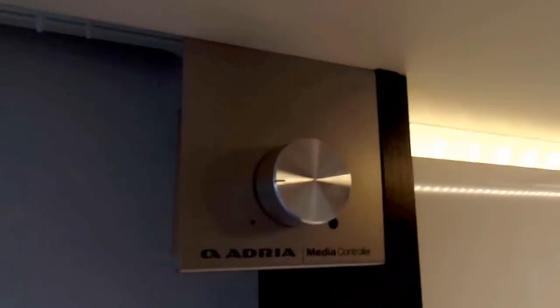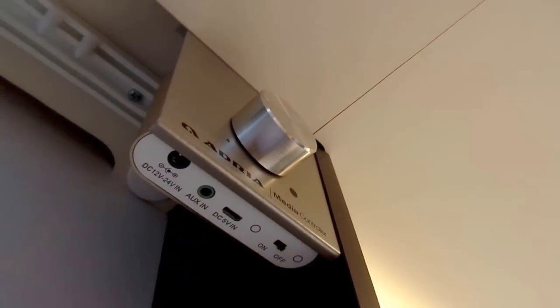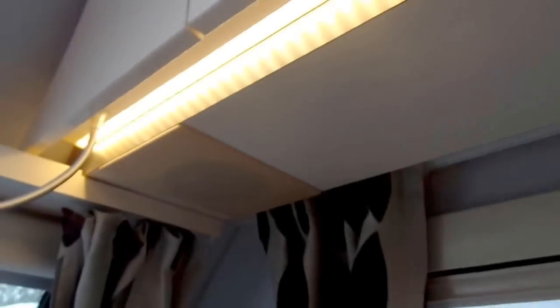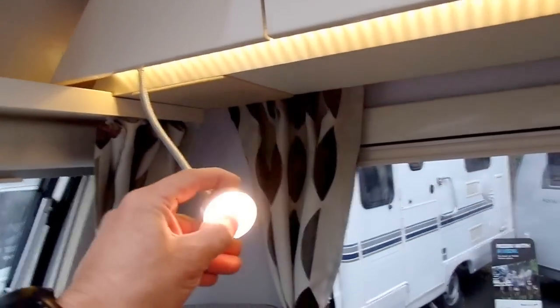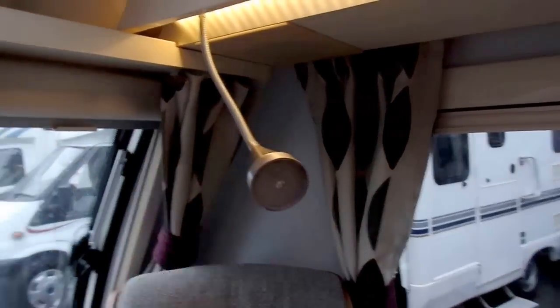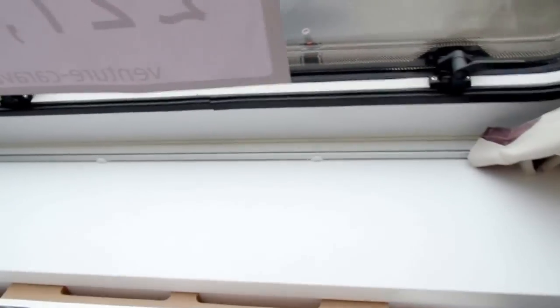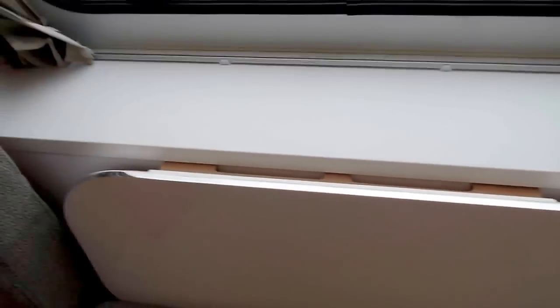In your lounge area just above the seating, you've got this little Bluetooth system which has auxiliary inputs for other items, so you can just plug directly into it, or if you've got a Bluetooth phone you can access your music catalogue through that and play it through the speakers, one on either side at the front. You've also got spotlights that you activate by pressing the button in the middle, a large front shelf, a fold up occasional table, and a free standing table that you can get out of the cupboard.